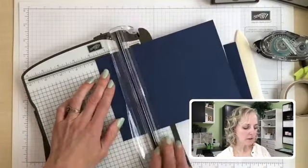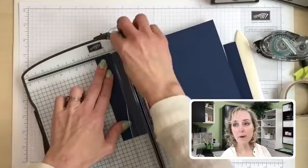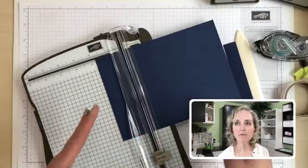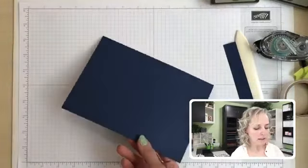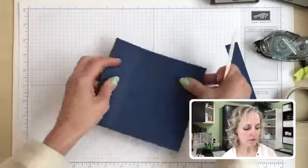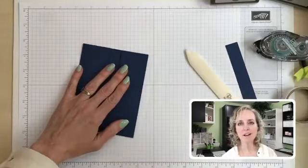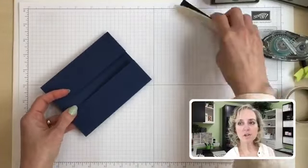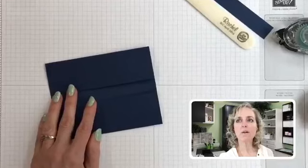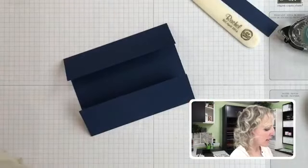We're slicing, and now we come in and score at either end. We're going to score at one-and-three-quarters on this end, flip it around, and score it at one-and-three-quarters on the other end. Now we're going to crease our score lines — that's the bone folder tool that just helps make them nice and crisp. There is the base of our card, then we bring in the pieces.